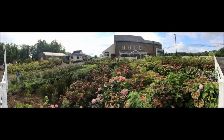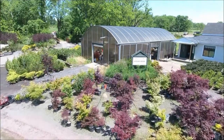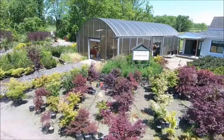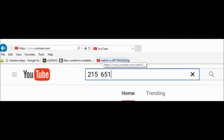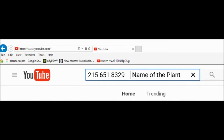If you are interested in buying some trees from us and you do not see the tree that you're looking for, there's an easy way to see if we have it. Go to YouTube and search by entering our telephone number, 215-651-8329, and then the name of the plant that you're looking for. If we have it, the YouTube video of it will come up and you can see what we have.